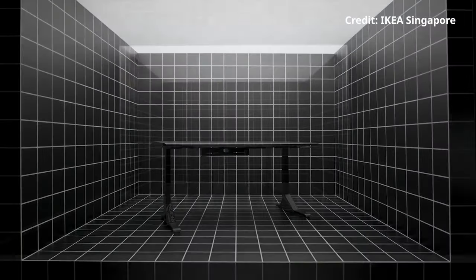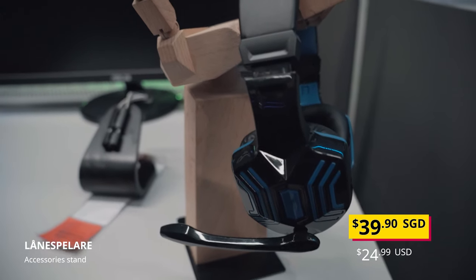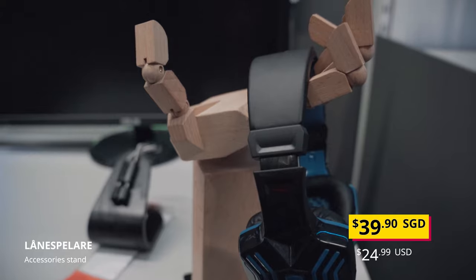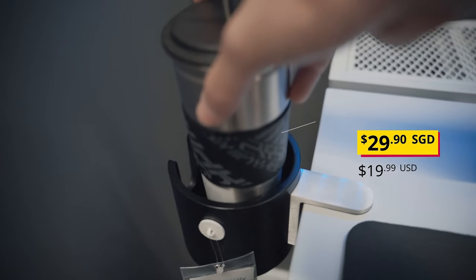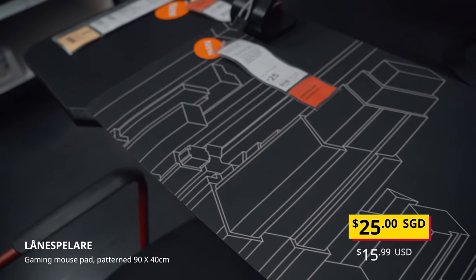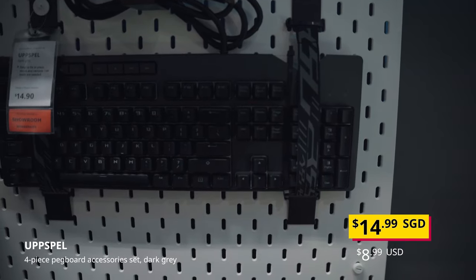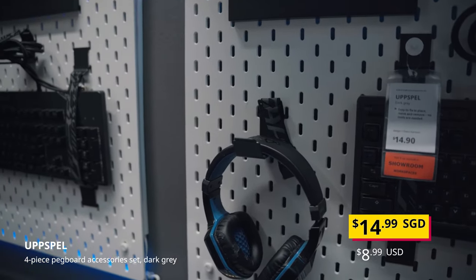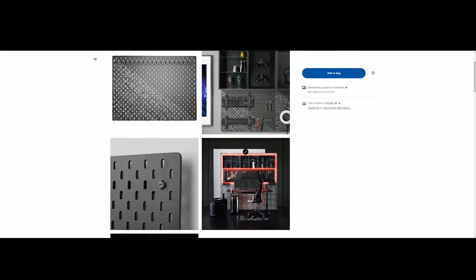It's almost as if IKEA is trying to upsell you. The gaming range also comes with accessories, including a wooden hand that can be used as a headphone stand or as decor for your inner 12 year old. There's also a mug and a cup holder, a mouse pad which looks good enough but I'm concerned that the surface might peel off as the edges don't have stitching. There's also ROG branded straps and hooks for your Skadis pegboard. There's supposed to be a new line of black pegboards with ROG styling, but it's not in stock in Singapore.